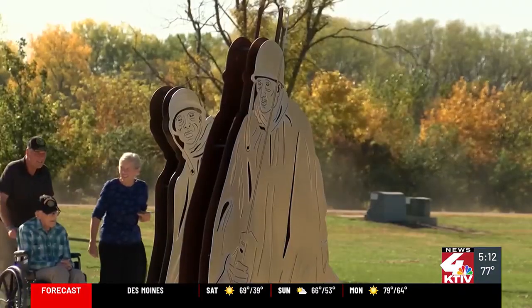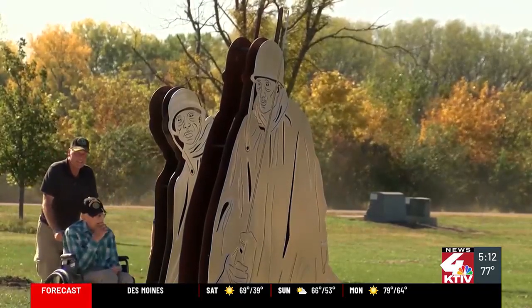The memorial is meant to mimic the one in Washington, D.C., and sits right next to the Vietnam War Memorial, also inside Freedom Park.